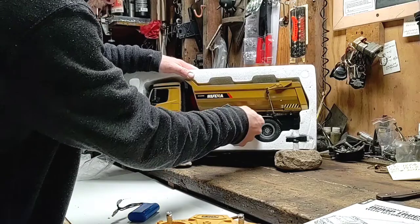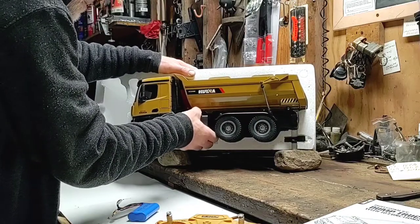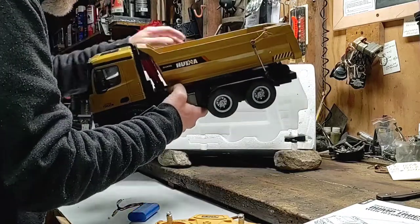It's kind of interesting about the battery. If I would have known that... Gary, you missed the sale, man. If I would have known that, I would have bought one of these too.